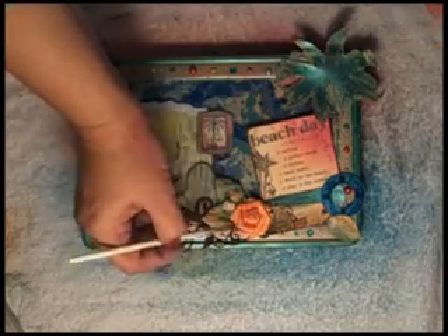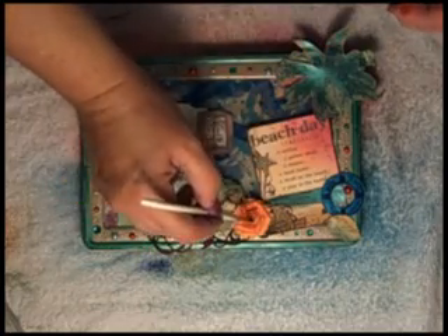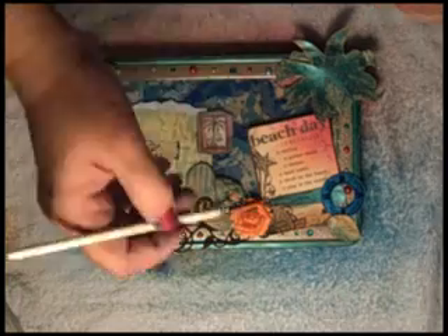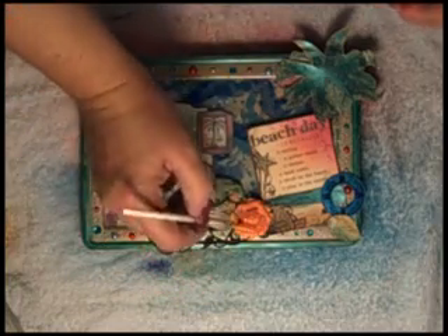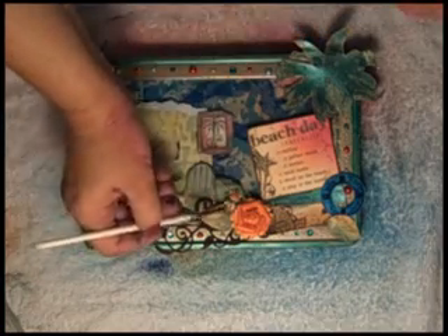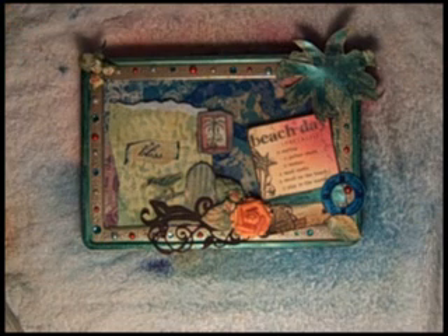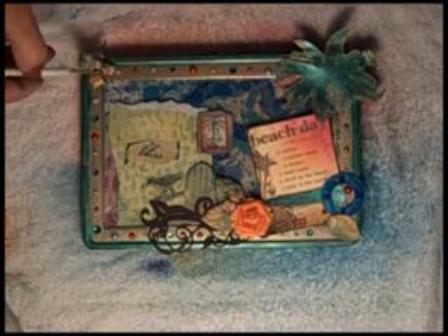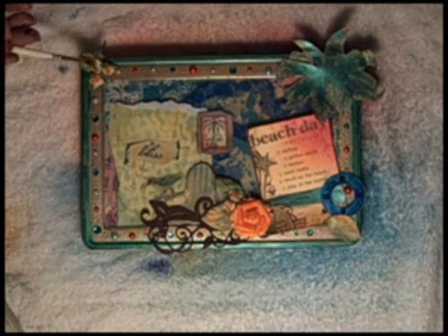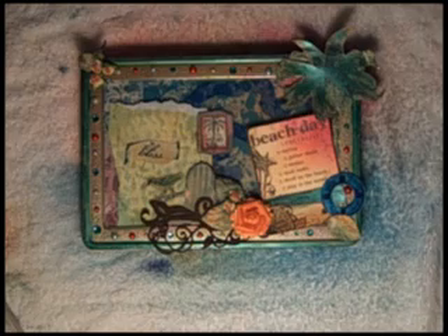I wanted to point out the little Beach Day calling card — the water portion of that was painted with Glimmer Glaze. What I like about it is once again it resists the Glimmer Mist, so if you want something to be a specific color you can apply the Glimmer Glaze first and then it'll sort of freeze it in place. So when I go to spray the yellows and oranges they won't change my water into a different color — it will stay the color of the Glimmer Glaze. Apply your Glimmer Glaze first and let it dry, or you can actually do this while it's still wet; it dries very quickly.